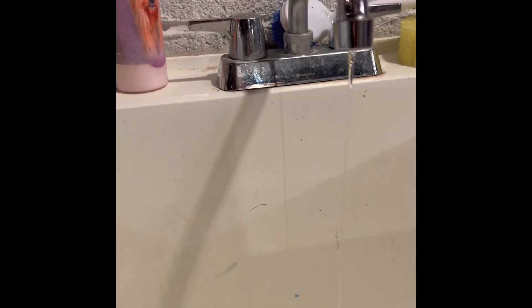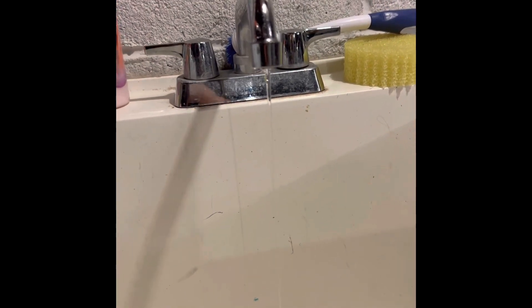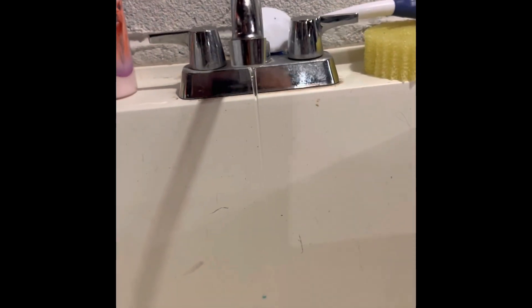If your faucet is dripping — or doing this, which is more than dripping, this is like fully open — I'm going to show you guys how to fix it.